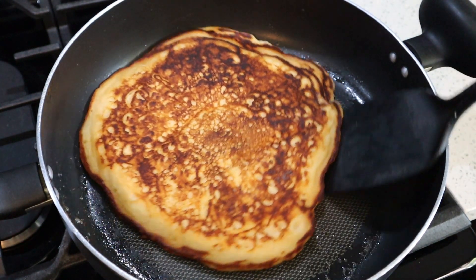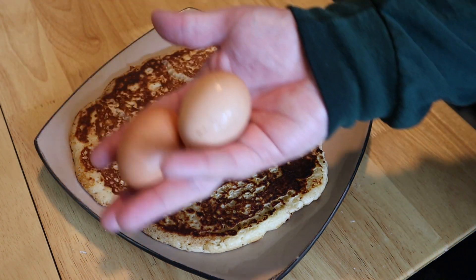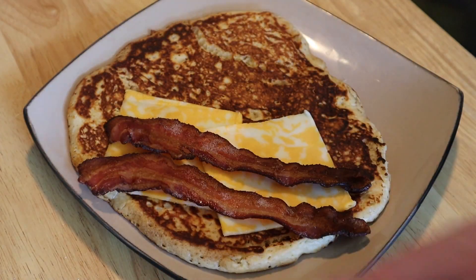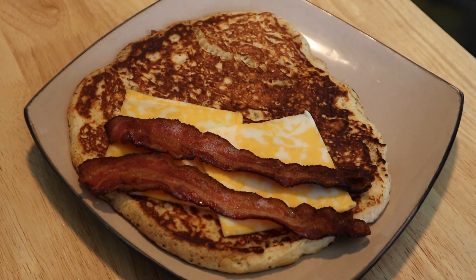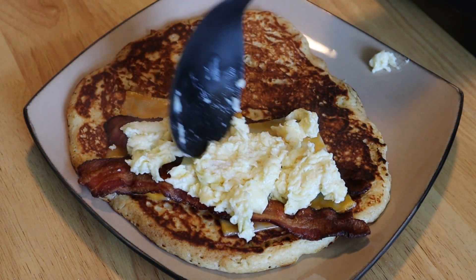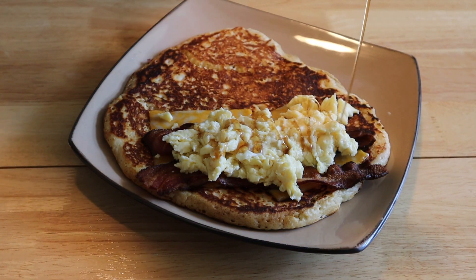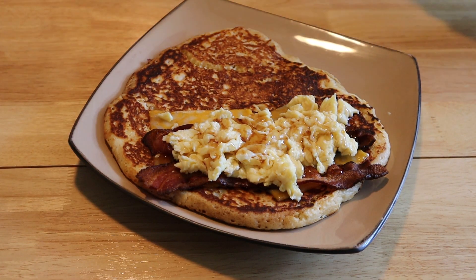Once the bottom of our pancake is looking nice and golden brown, we're going to get this off onto a plate. Then I'm going to go ahead and soft scramble two eggs. Now let's assemble this masterpiece. I'm going down with two slices of Colby Jack cheese, two slices of our crispy bacon — I wanted to do more, I really did, but I decided to restrain myself today. And right over that, we're going with our nice, beautiful, silky, bouncy scrambled eggs, just like that. The debate was sweet or savory — ketchup or syrup. I went with syrup; I was feeling a little sweet today. The idea of ketchup and pancakes just wasn't speaking to me this morning.